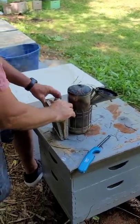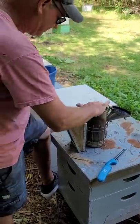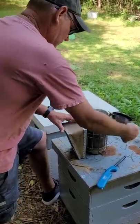Get the smoker going, making sure we got plenty of smoke. That's what calms the bees. What does the smoke do? It helps calm the bees.